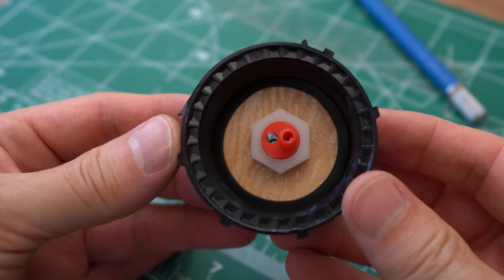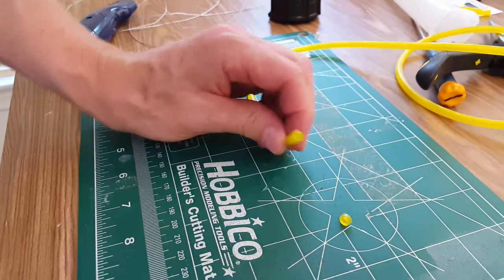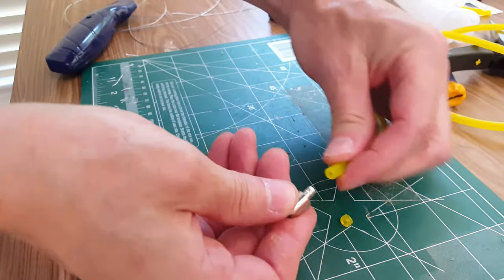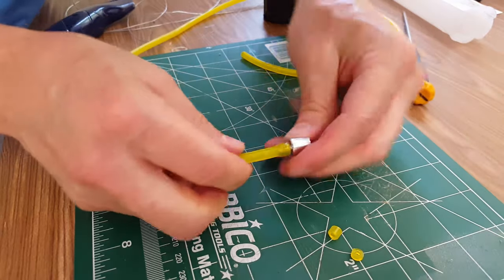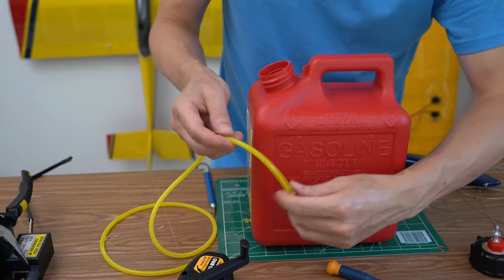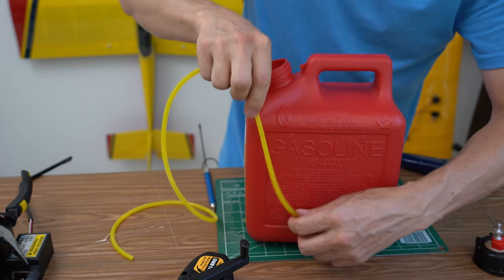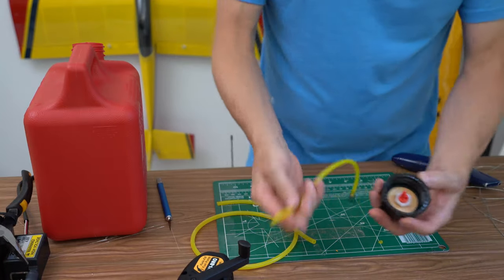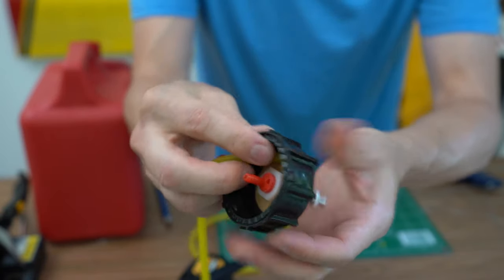Fuel cap assembly complete, it was time to add the fuel line. First, attach your fuel clunk to any end of your fuel line. I have my fuel clunk attached as you can see right here. Just take this and measure down to the bottom of the can and then add just a little bit extra. Then attach that right into the cap fitting and we'll be good to go.